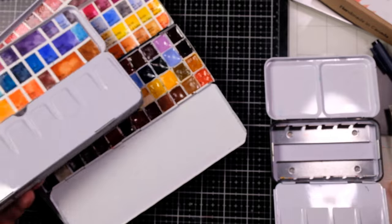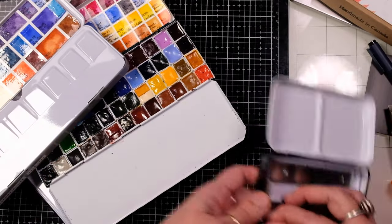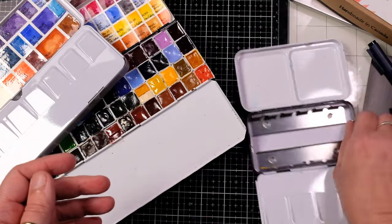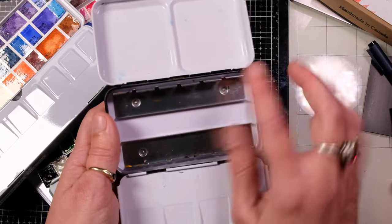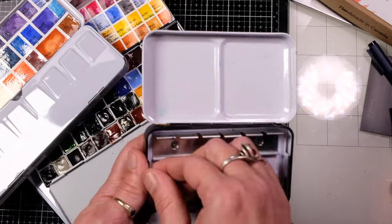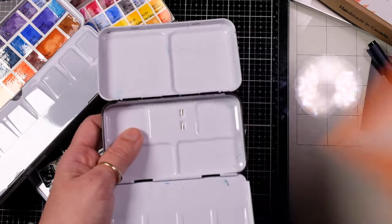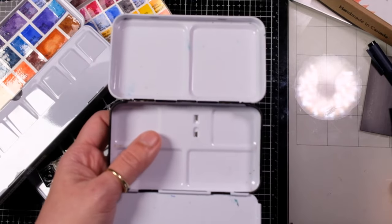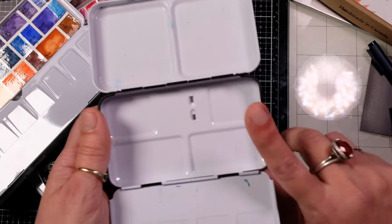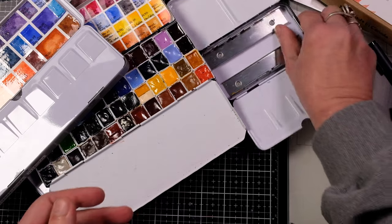I had a request on how to make these palettes fit as many paints as possible. This palette fits 21 when you do all three rows. If you take this out and use the bottom with magnets or mounting putty to even off and level the bottom, it will fit about 23 pans.